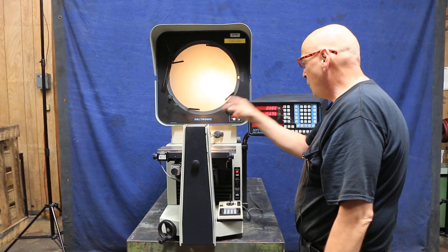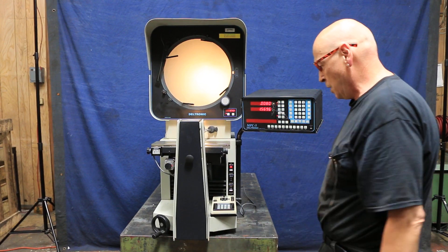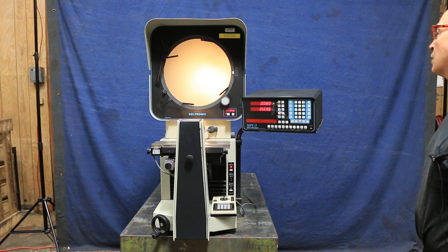The machine is equipped with a 20x Deltronic lens. It's 110-115 volts — you just plug it in the wall. It's looking in very nice condition.